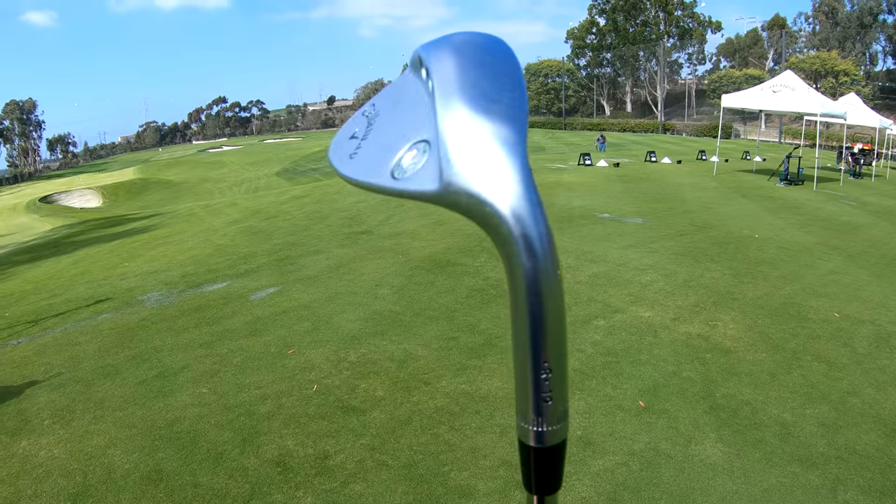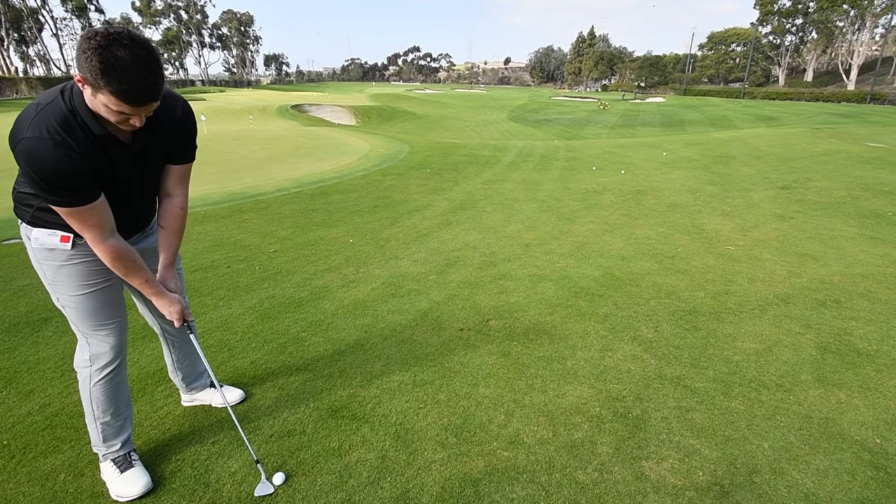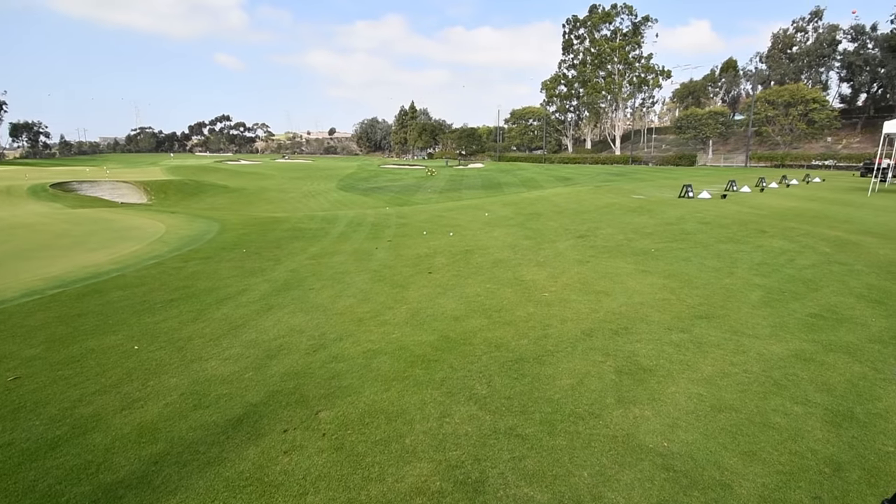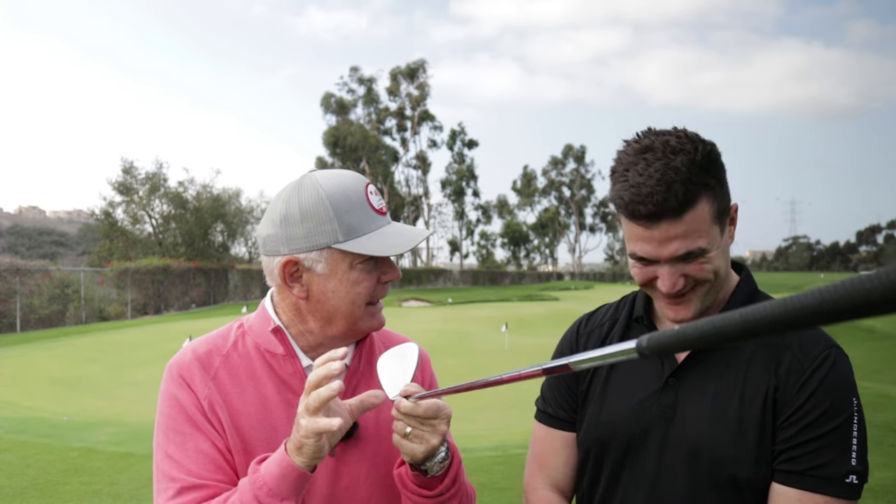We changed the sole a little bit — it's like a mini Sure Out. It's wider, C grind, has a tight radius so that the toe and the heel is relieved. So when you open the face, that leading edge stays low, and that's the key to this. You don't want that moving up — you've got to get under the ball. That leading edge is not your friend, so you've got to get under. We've also added some offset, and he likes that because he likes to drive the ball low, and it helps on that particular type of shot to get your hands a little forward.